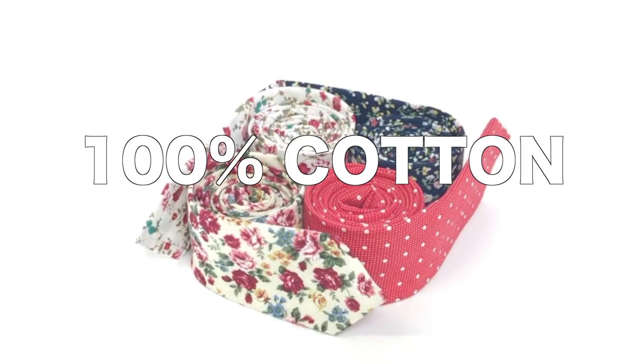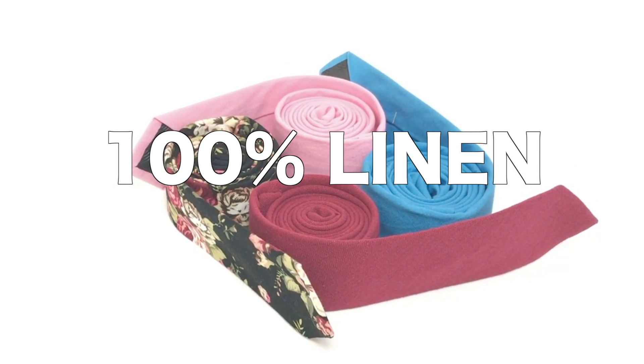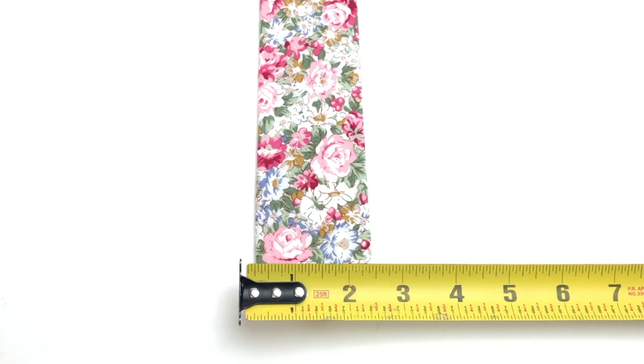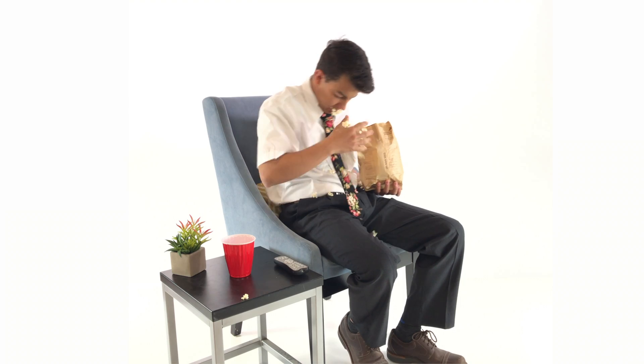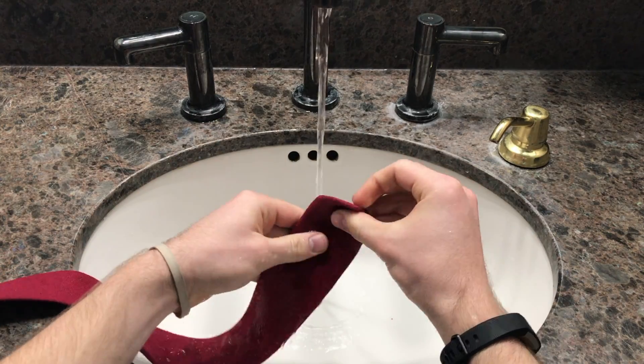We've got the cotton ties made of 100% cotton, the linen ties made of 100% linen, and the wool ties made from 100% wool. They're all handcrafted with a cotton lining and measure about 2.5 inches wide and about 59 inches long. They're durable as well as stain, oil, and water resistant. Not to mention, they're also hand washable.